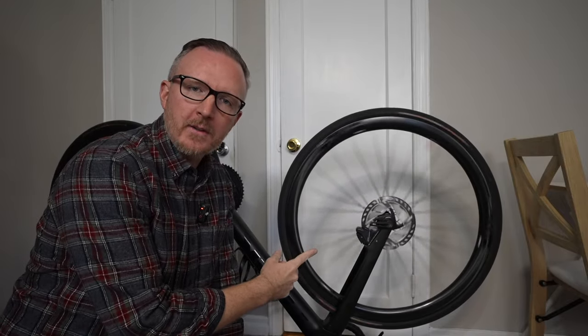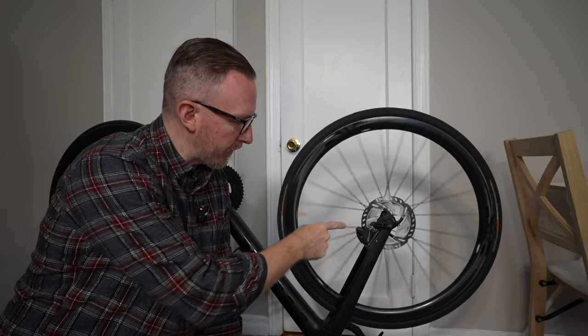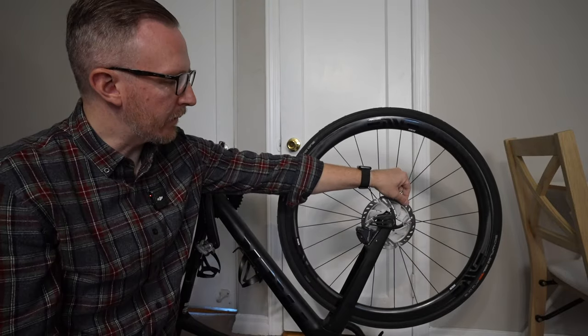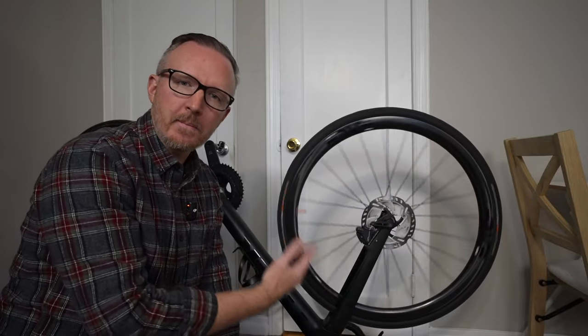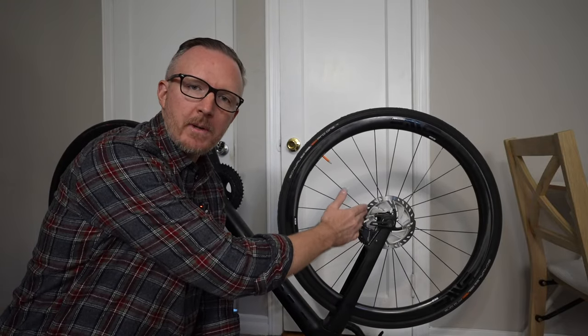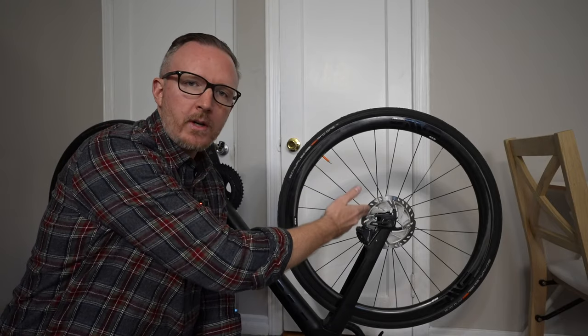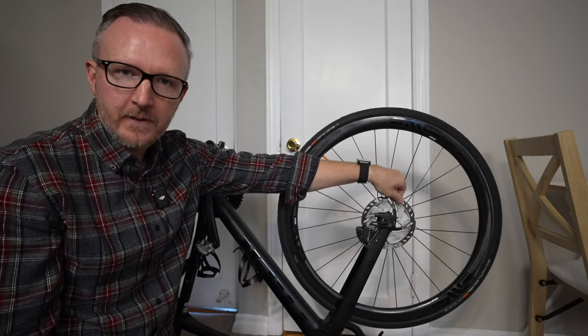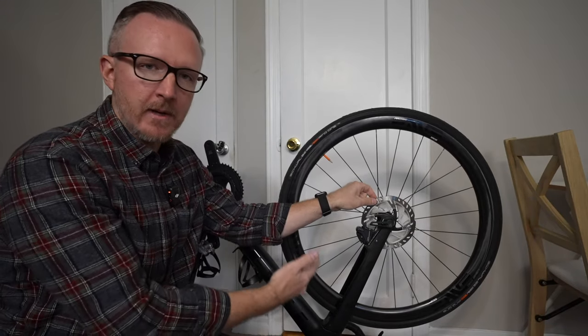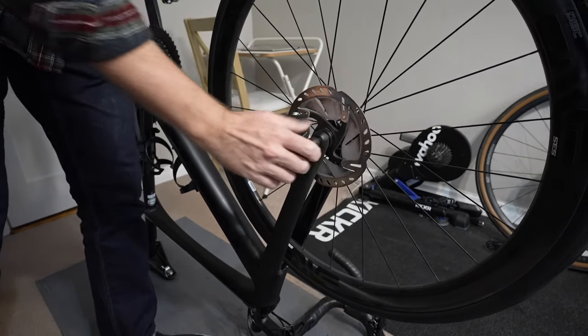These disc brakes are making a lot of noise — something is definitely rubbing in there and we've got to find out what it is. One of the best things about disc brakes is they're pretty much set it and forget it. But after a few months residue can build up inside the caliper, the rotor can get warped, or we can get greasy fingers on the caliper or rotor. So they do need a bit of maintenance, which we're going to do today. First, let's get the wheel off.